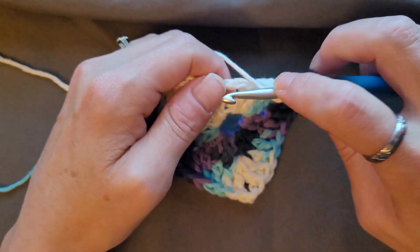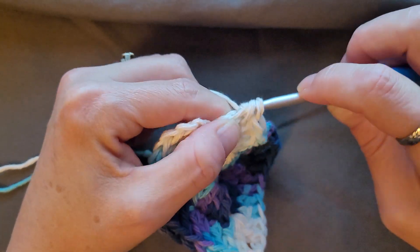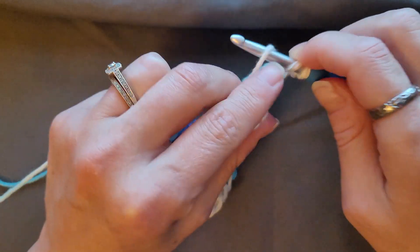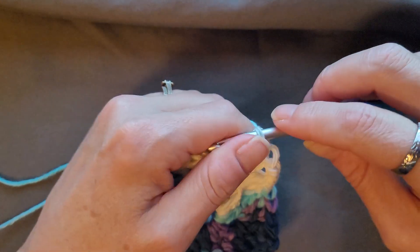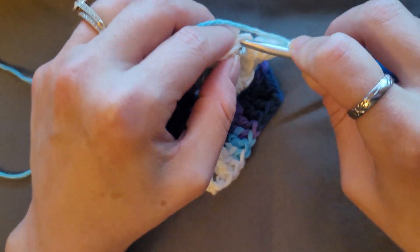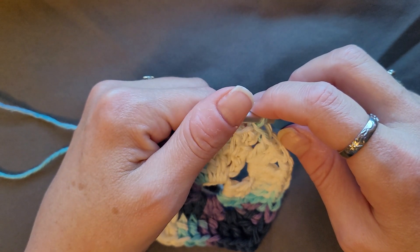We're in the corner here, so do two double crochets, chain two, two double crochets. Then join with a slip stitch in the top of that chain three — one, two, three — slip stitch. Then do another slip stitch in the top of that chain three. This is going to be your repeat — chain three.